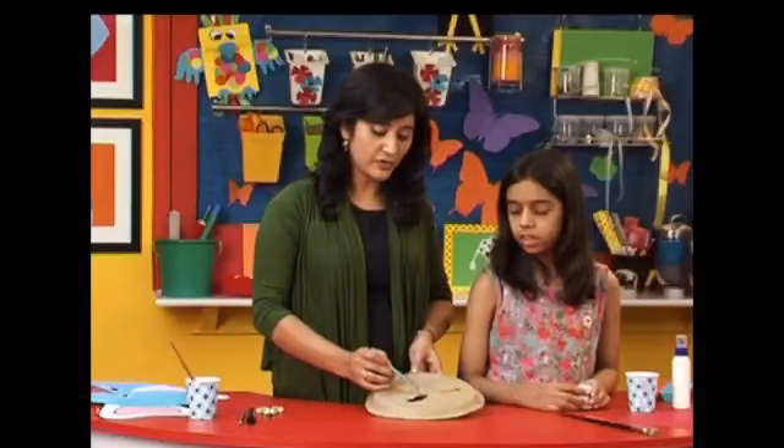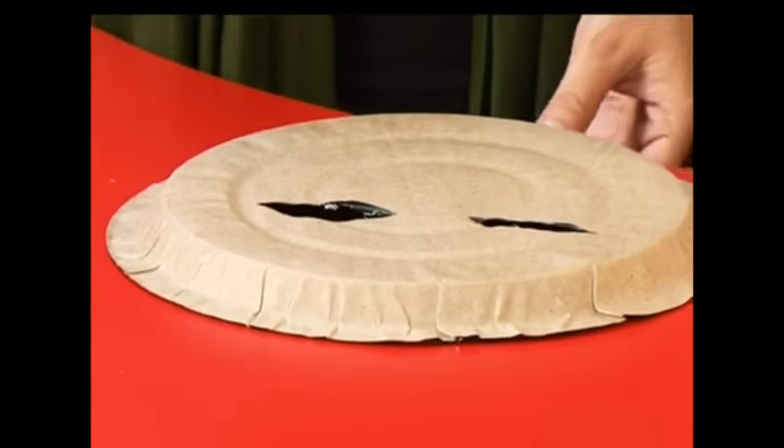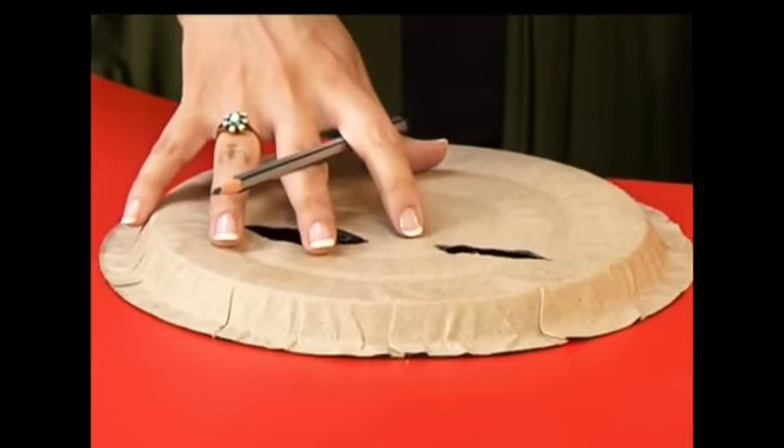On the paper plate, we have cut holes for the eyes. Once again, take the help of an elder because it's a little tricky. So let's turn over the paper plate and paint it a bright hue of blue.